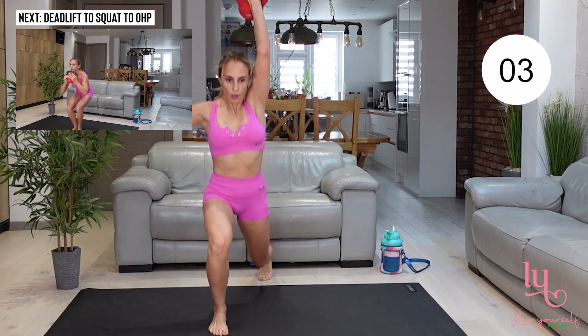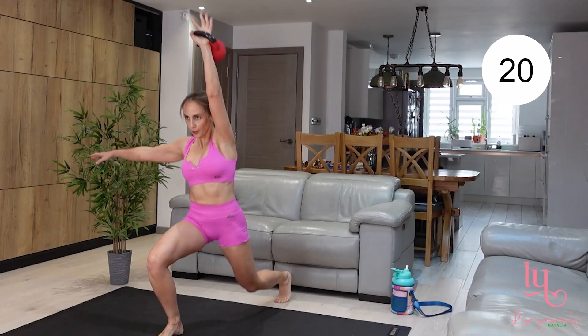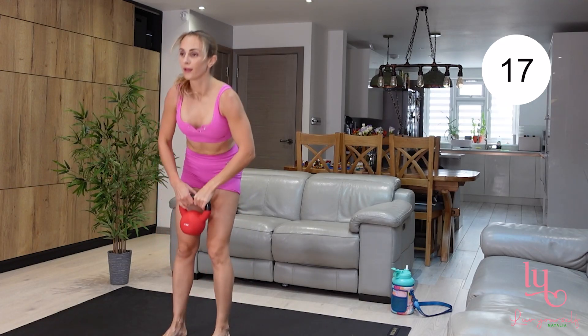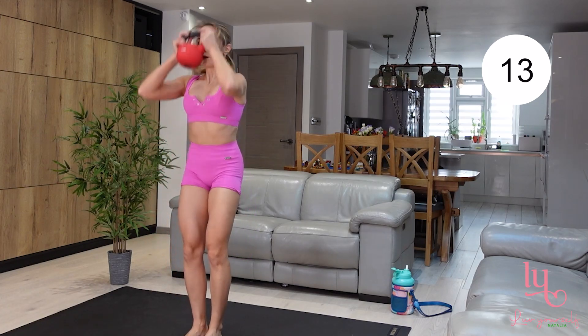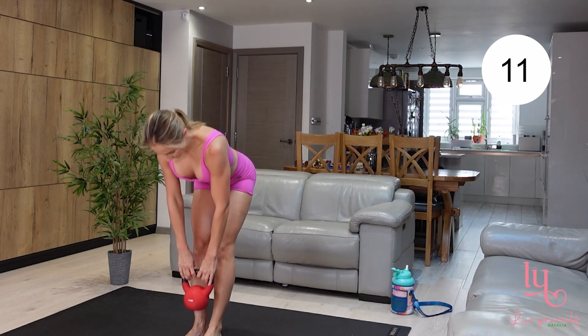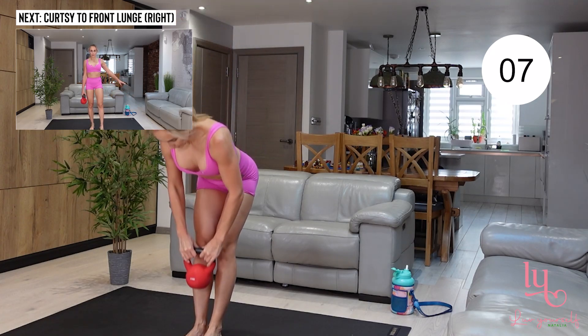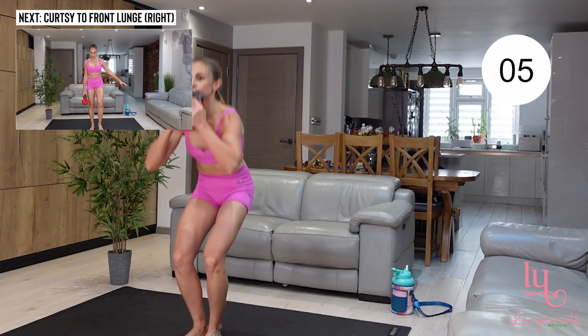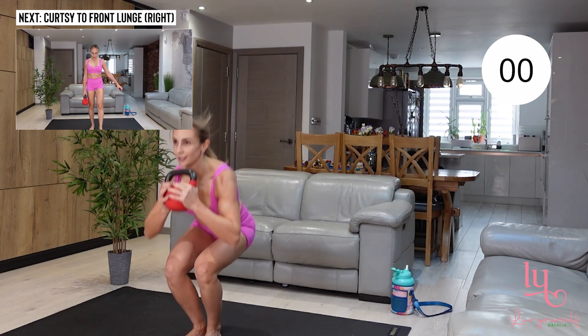Keep your chest upright, back is straight, keep that pace up — we only have 20 seconds of work with each exercise. Now move into a deadlift into a squat to overhead press. You don't need to lower your kettlebell all the way down, just go to about ankle level, and then immediately move on to your squat, then come up and do an overhead press.